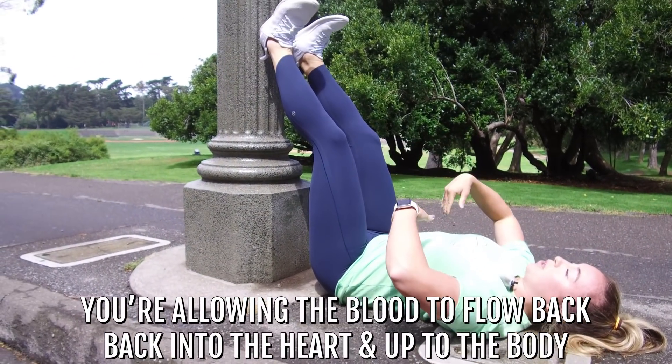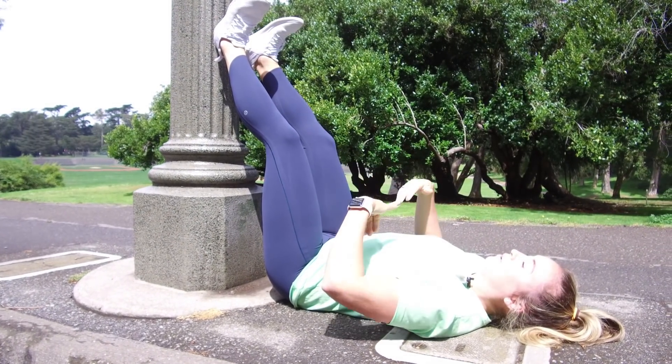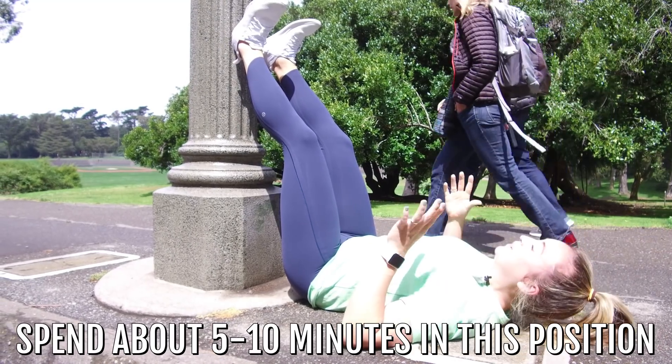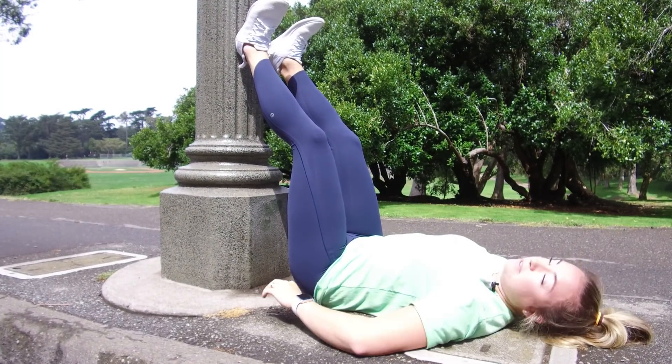All you're doing here is letting the blood flow back into the heart and up towards the body. Everything's been moving the other way since you've been running, so we're just gonna reverse that flow. Spend about five to ten minutes here — you can post on Instagram, you can call your mom, whatever you want to do. Just let the blood flow and let those legs settle. That'll be the first one.